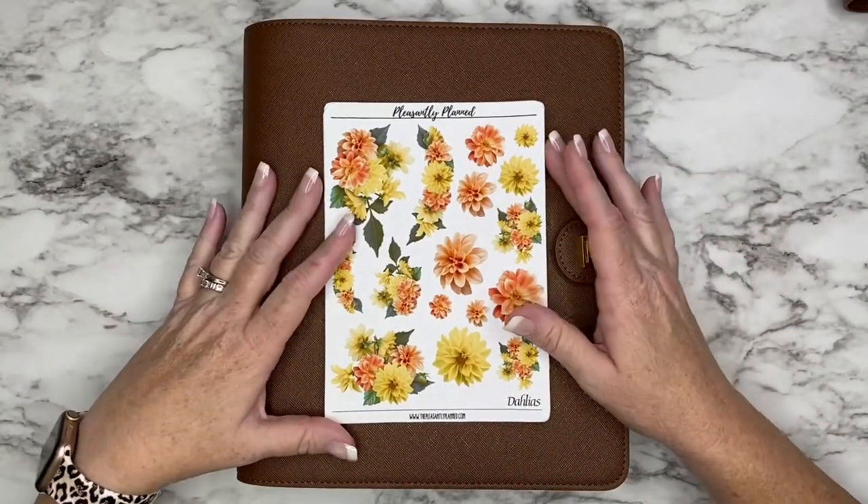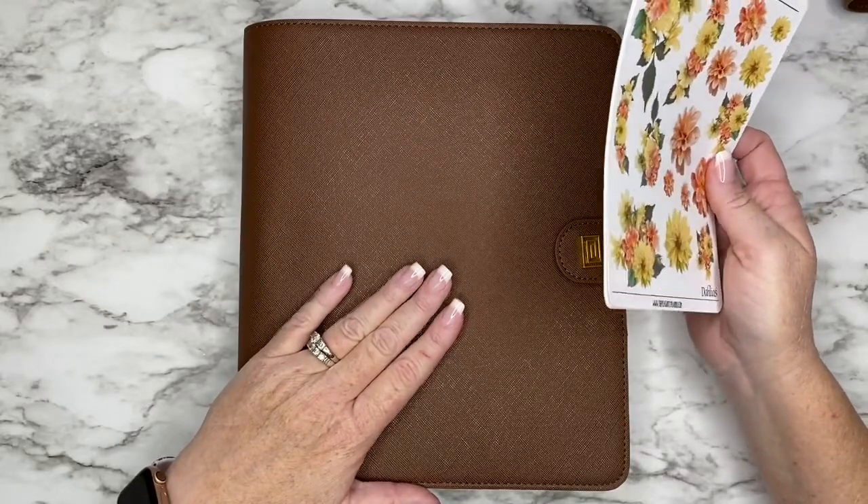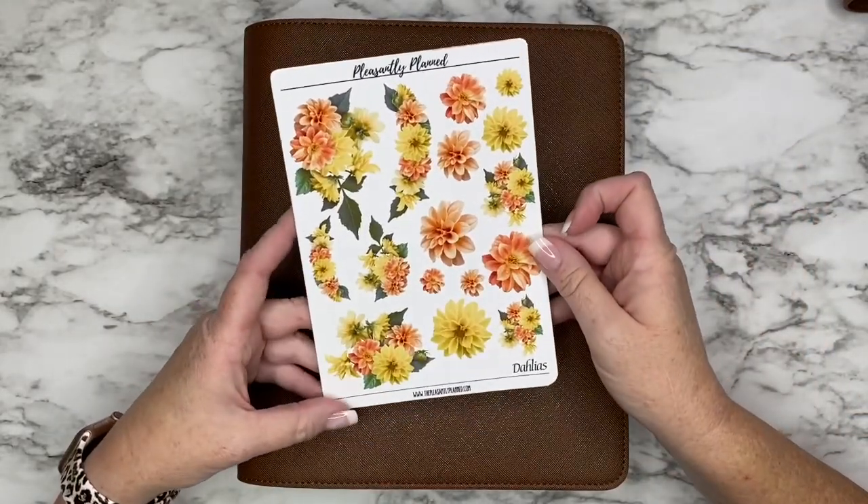Hey guys, it's Casey. Welcome back to my channel, or if you're new here, thank you so much for stopping by. Today I'm planning in my classic size dashboard layout and I do have some new floral stickers for you.